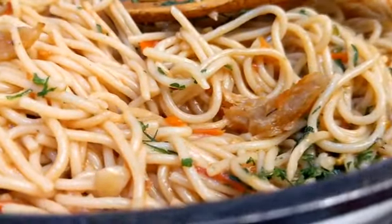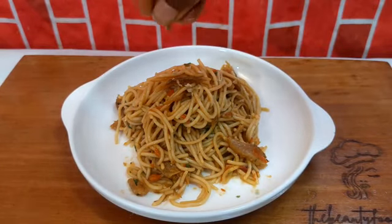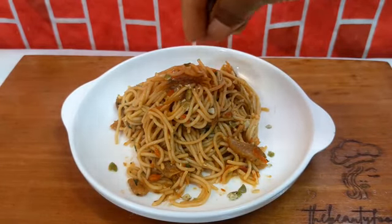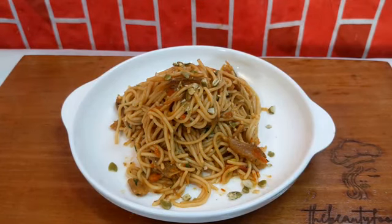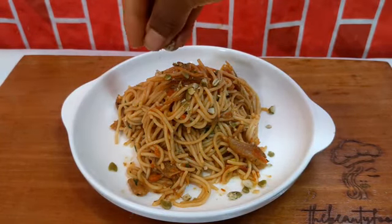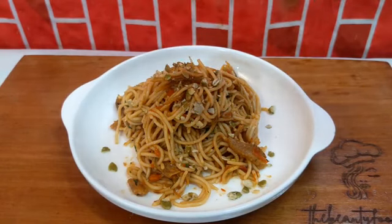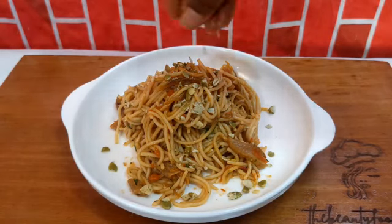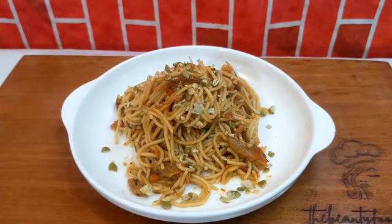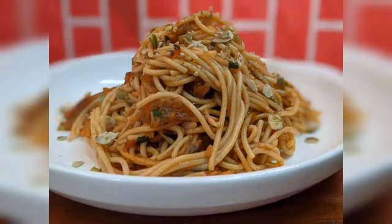Do not forget your parsley for freshness and garnish. Serve in your plate, and do not forget to add your pistachio and melon seeds for the crunch they give to this dish. Enjoy this lovely tamarind pasta! Thank you so much, guys — I love you, bye!